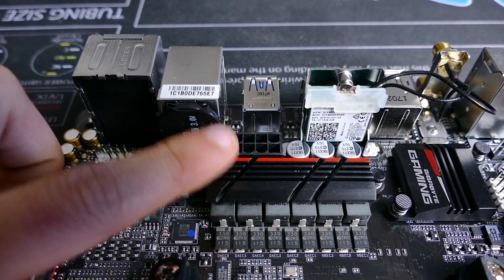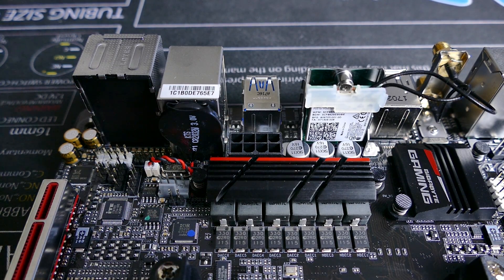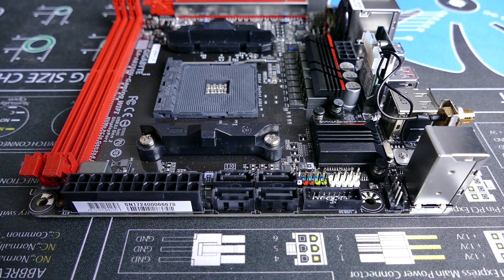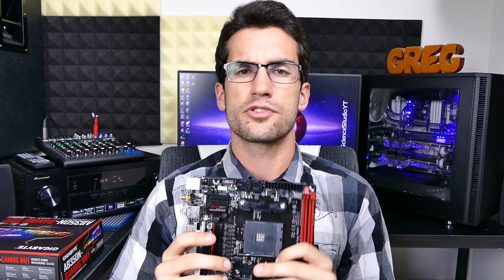And here's the 8-pin EPS dock, way down here behind the MOSFET heatsink — super strange indeed. These locations could drive you crazy. The USB 3.0 is also up top, as is the front I/O dock and all SATA ports. Potentially a cable management nightmare, depending on which case you choose.